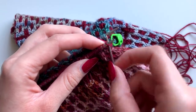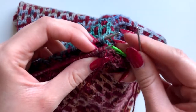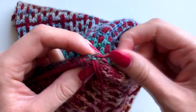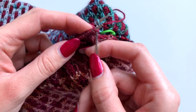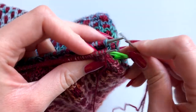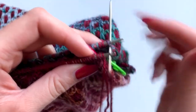On the front needle: insert as if to knit, take that off the needle; insert as if to purl, leave that on the needle and thread all the way through. Then on the back needle: insert as if to purl, take that off the needle; insert as if to knit, leave that on the needle. So to show that again — first stitch on the front needle, insert as if to knit, take that off; next stitch insert as if to purl, leave that on. Then on the back needle insert as if to purl, take that off; next stitch insert as if to knit and bring that all the way through.